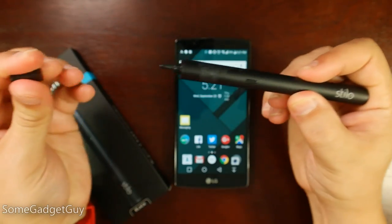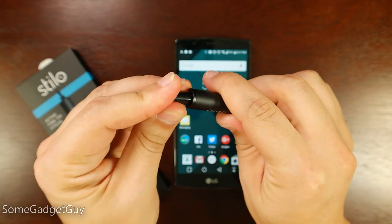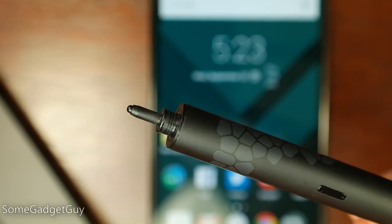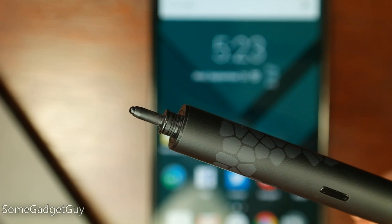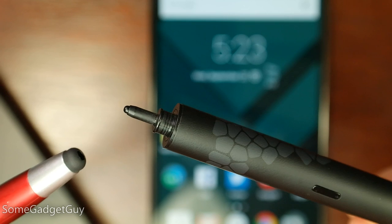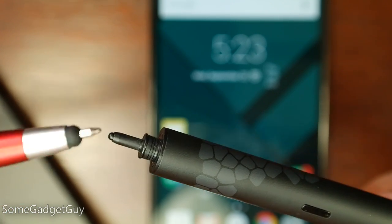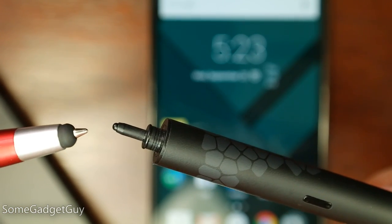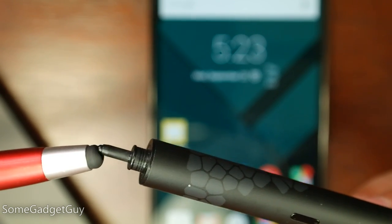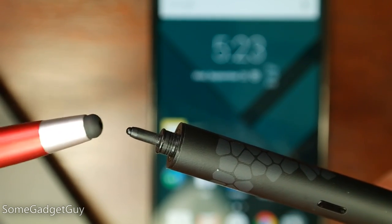It has a nice little protective cap — you can pop this off and stick it on the back so you don't lose it, a nice touch because I'm constantly losing pen caps. Getting close to the stylus, you can see this is a much finer point than most other capacitive styluses for capacitive screens. It's just a little bit thicker than a ballpoint pen, and much smaller than the rubber padding which basically just mimics fingertips on other cheaper styluses.